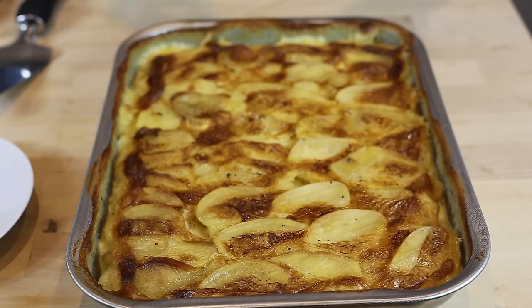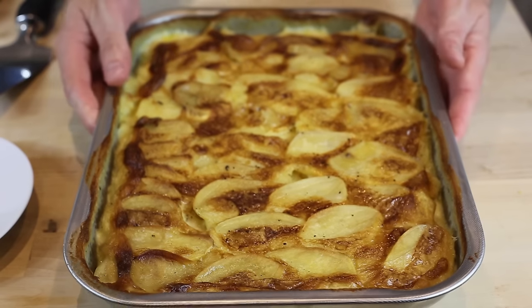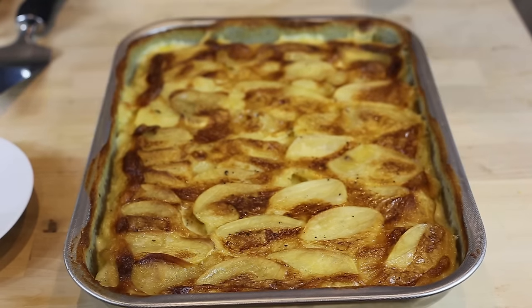The gratin is finally out of the oven. I've actually left it out for a while, because this is one of the secrets when it comes to gratin — you cannot eat it straight away, you really have to wait until it's almost cold. I can feel it and it's almost there now.